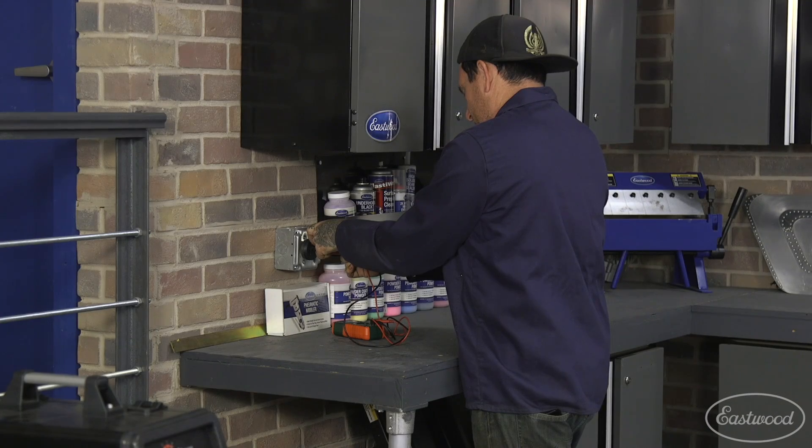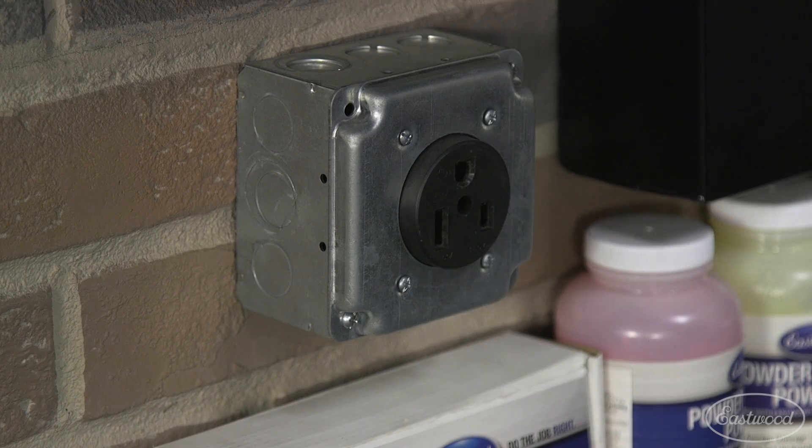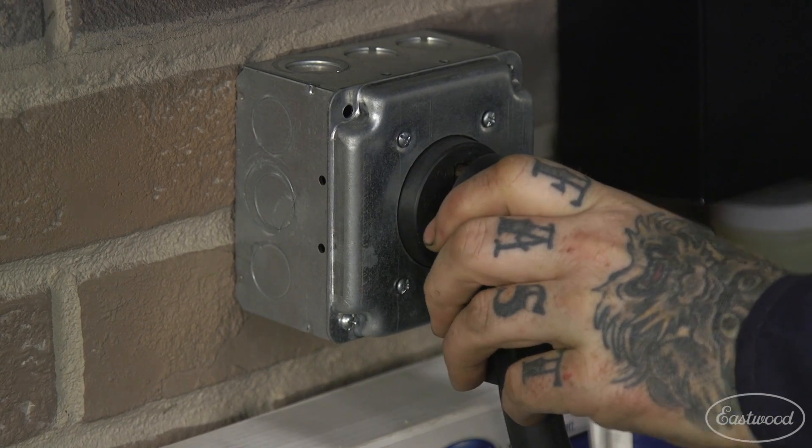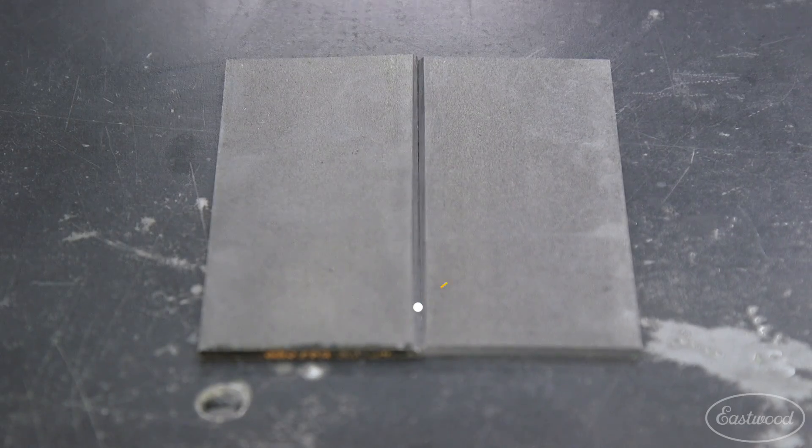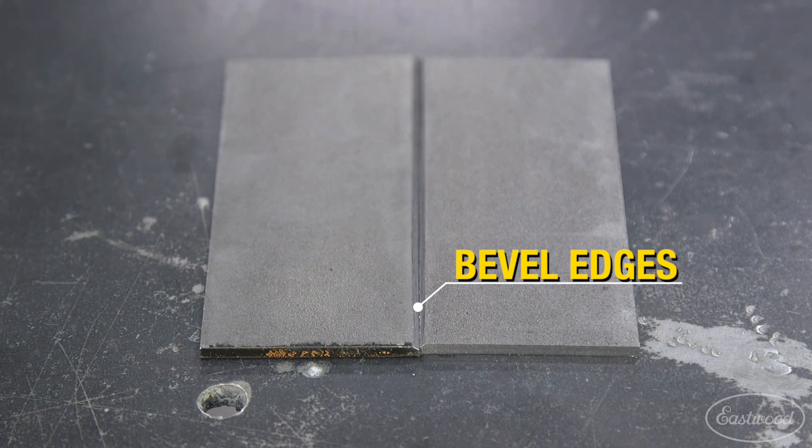Make sure that you're getting proper input power to the machine and that you're using a good extension cord with your welder. When welding thicker metal or structural joints, it may be necessary to bevel the edges of the metal to get full penetration at the base of the weld seam. This also leaves a valley for you to add filler wire into and get full penetration.